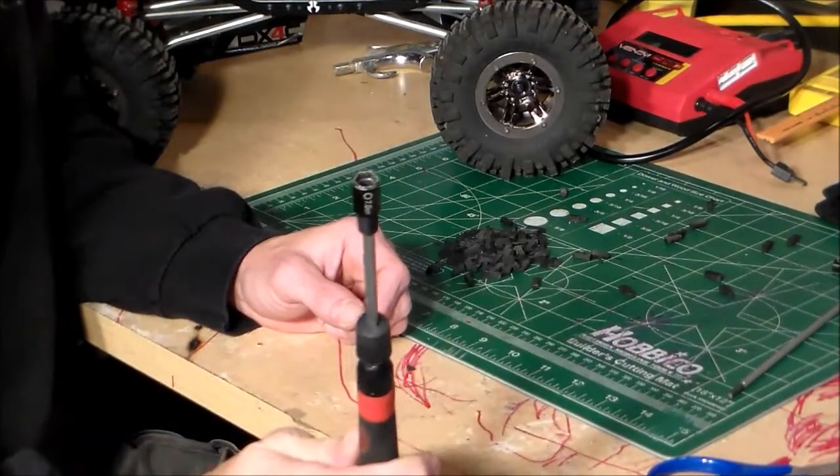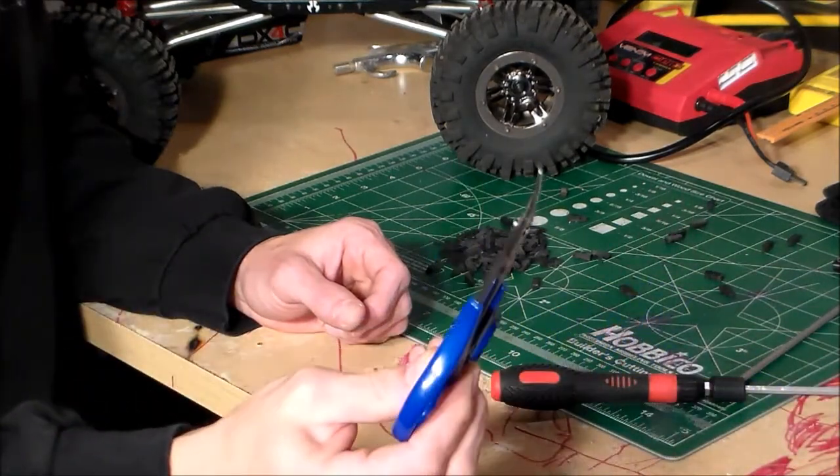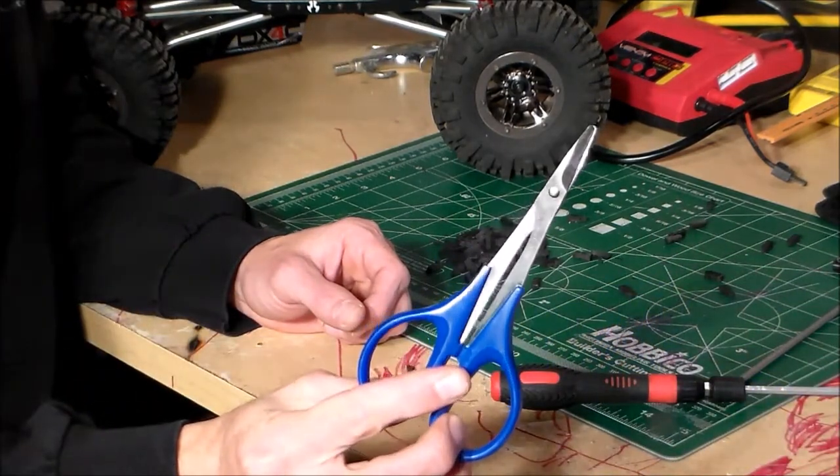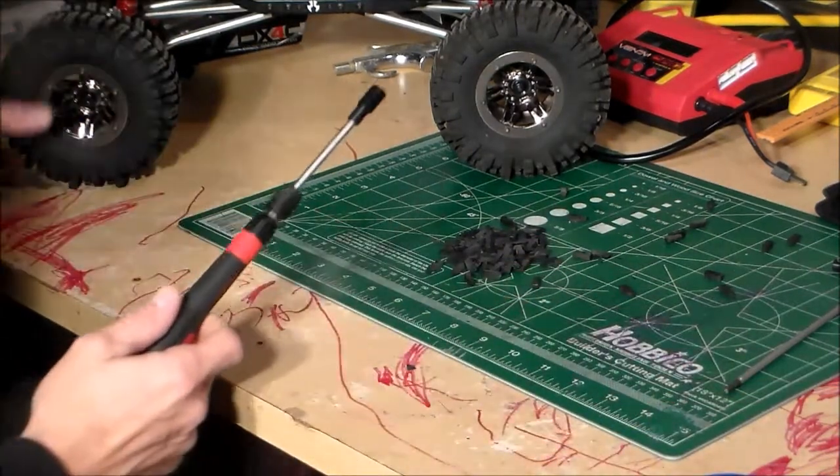Basically what you're gonna need — you're gonna have to take the tires off, so you'll need your wheel nut wrench. And the only other tool you're gonna need, at least the way I do it, is just a pair of body scissors. We'll go ahead and get to it and I'll show you how I do it.